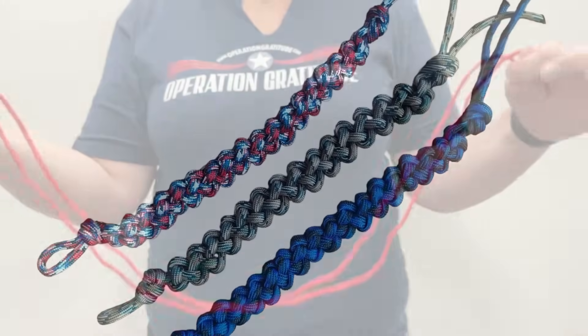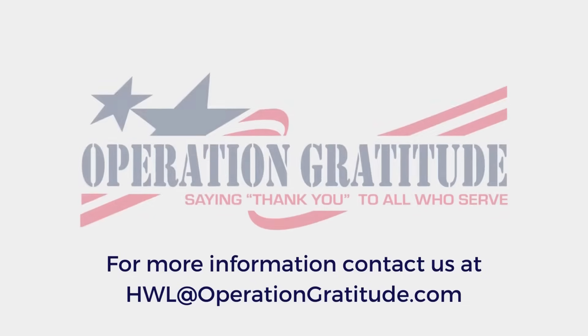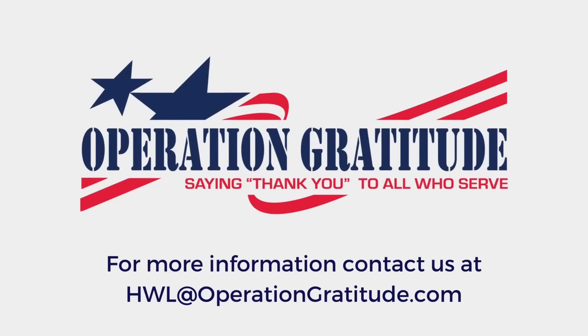Congratulations, you have made a paracord lanyard. We appreciate your help creating this important item that will be included in all our care packages. If you have questions about our paracord lanyard program, please feel free to reach out to us. Again, thank you for your participation.